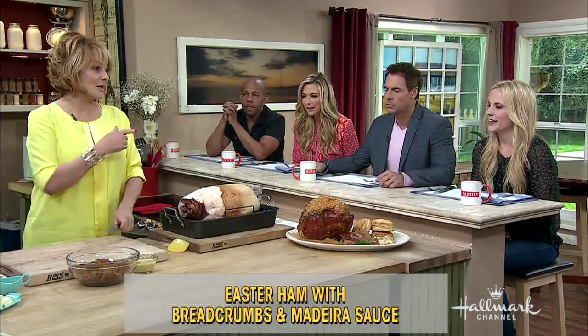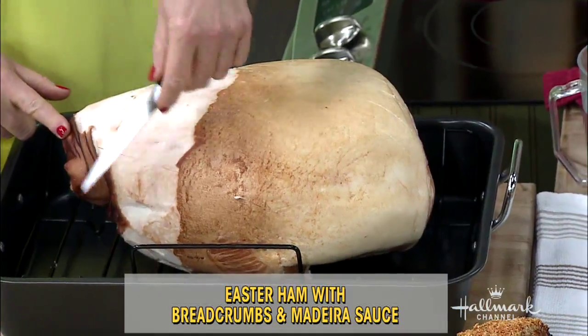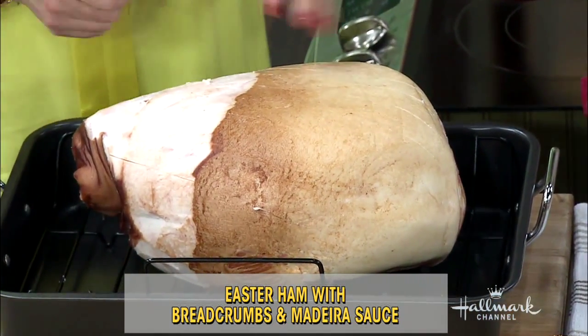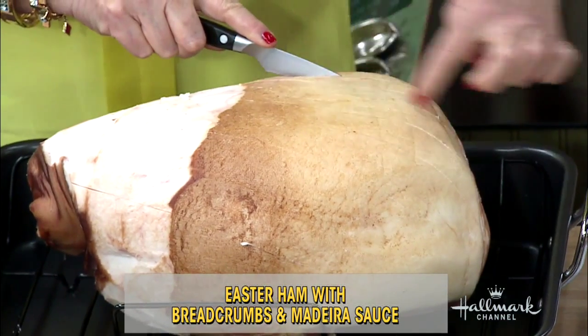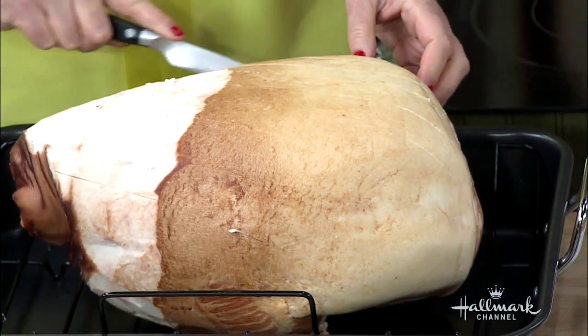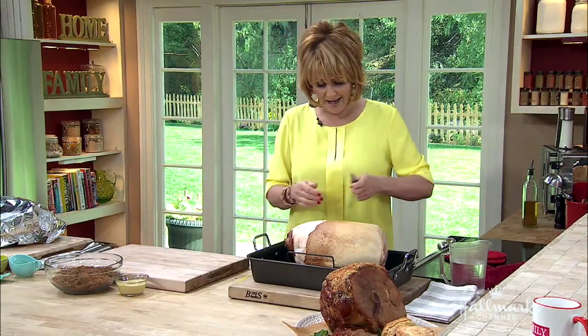Preheat your oven to 350 degrees. First, you want to take some of the fat off and then score it. Scoring is very simple — you make lines going this way, and you've seen those triangles on hams? That's why you score it.